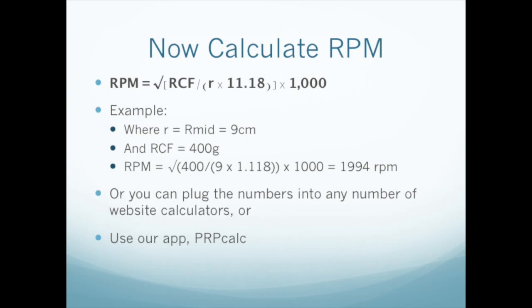And now we're finally ready to calculate the RPM setting for our centrifuge. Let's assume we're using a 45-degree fixed centrifuge for the first spin of a two-spin method. We've measured and calculated R-mid and found it to be 9 centimeters, and we have decided to use 400 G's of force. Entering these two values and solving the equation, we find that we need to set our centrifuge to 1,994 RPM. To make this even easier, you could use any of a number of RCF to RPM converters available on the internet, or you could use our app, PRPCALC, which is available free for Android or iPhone.